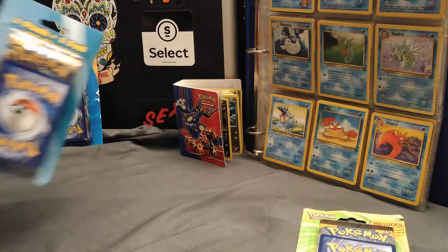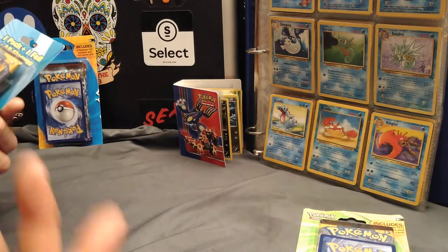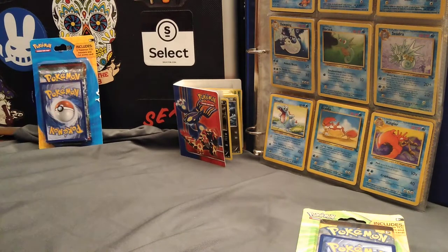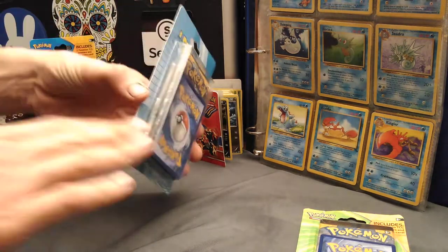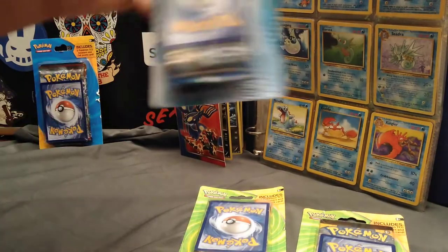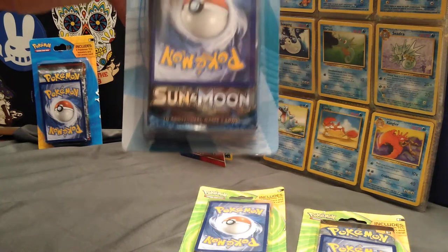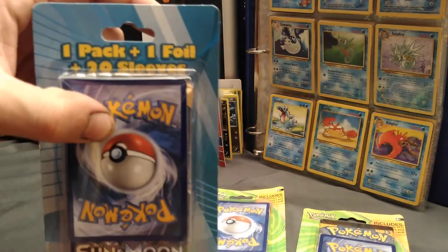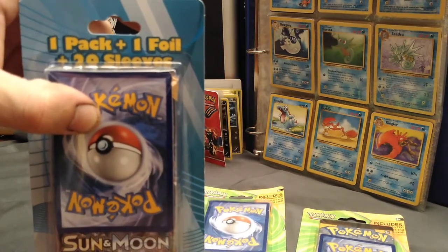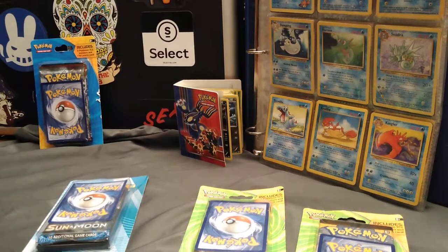This one does have some sleeves in it, so given that these say they have foil cards, holo cards in them, I want to definitely open this one first. This is a part of the Sun and Moon collection right there, and it says it's got one pack, one foil, and 20 sleeves. So we're going to go ahead and open these up.